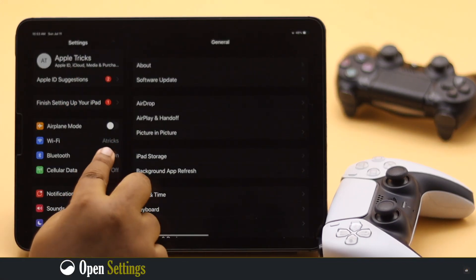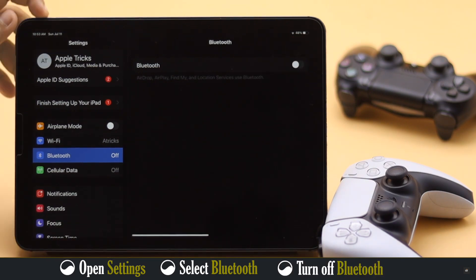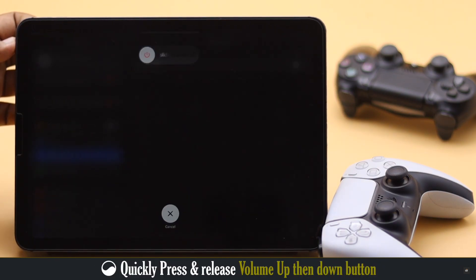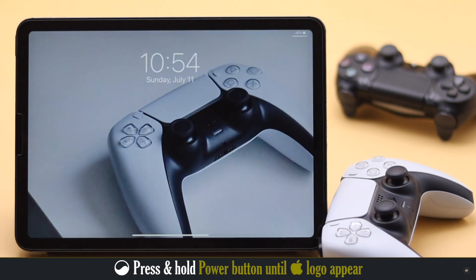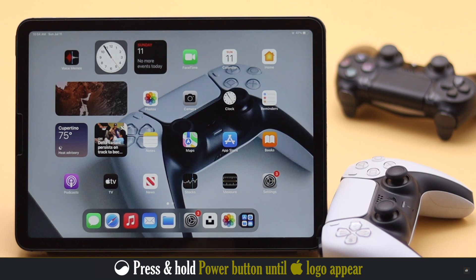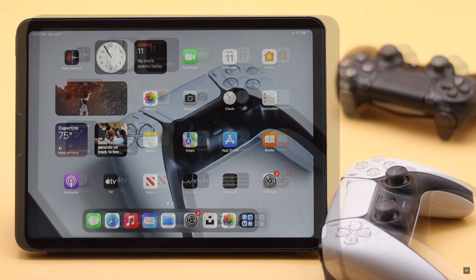Open Settings and select Bluetooth. Turn it off. Then quickly press and release the volume up button, then the volume down button. Now press and hold the side button until you see the Apple logo. After it's turned on, open Control Center and tap Bluetooth to turn it on. This should fix the issue.